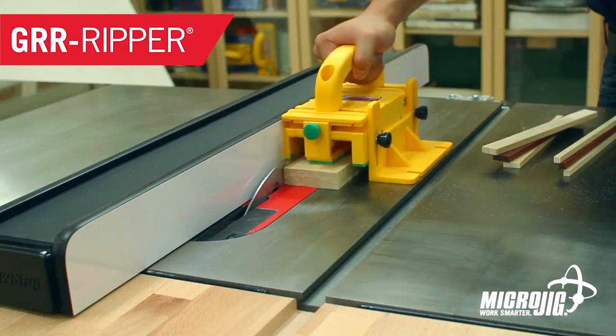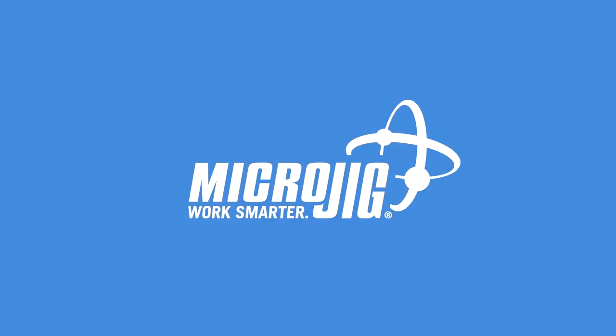Cherry is red, but ebony's harder. Microjig, maker of the Gripper. Work safer, work smarter.